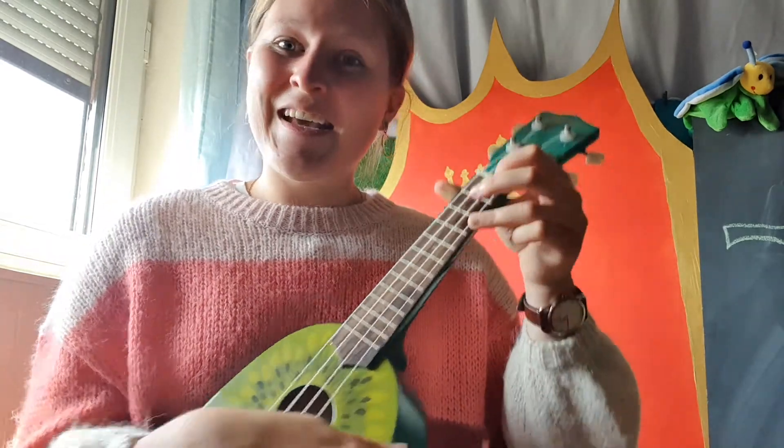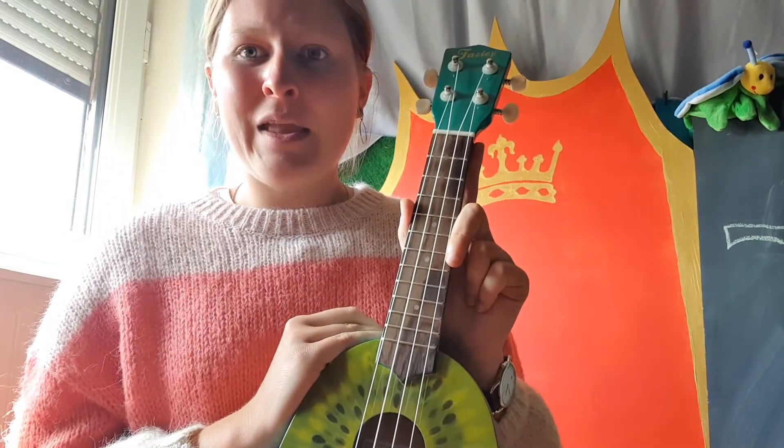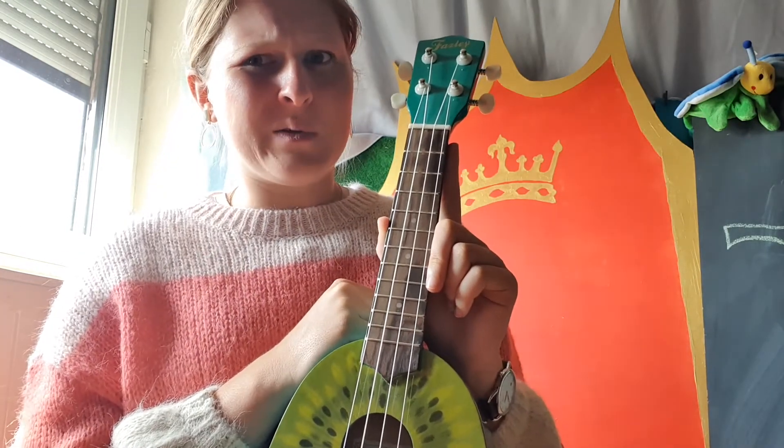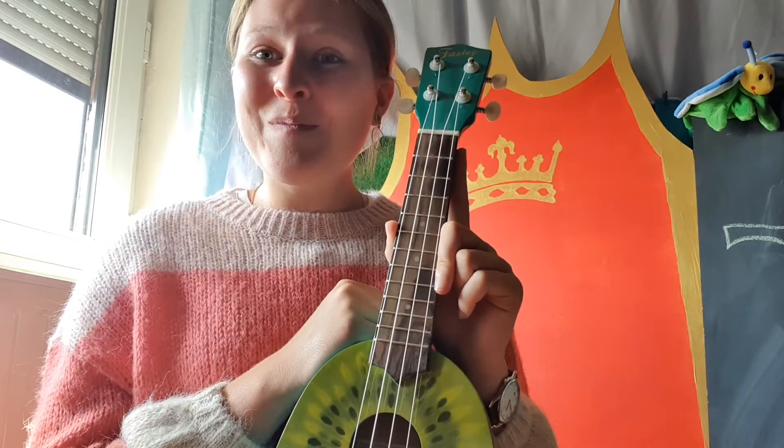Good! So those were two chords for today. I hope you can understand my explanation a little bit — it's really difficult, but have a try at home. Bye, friends!